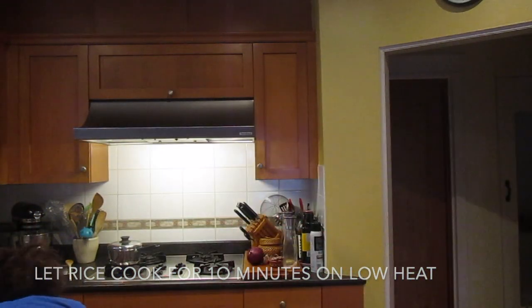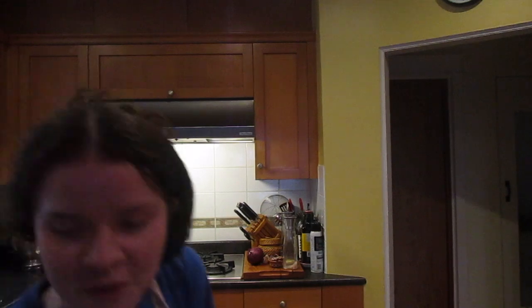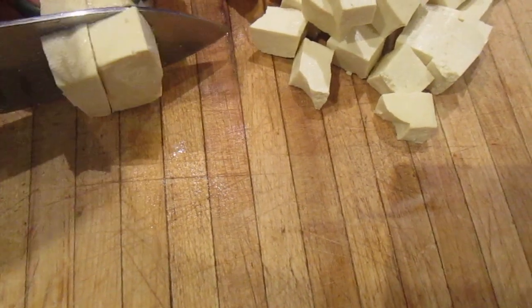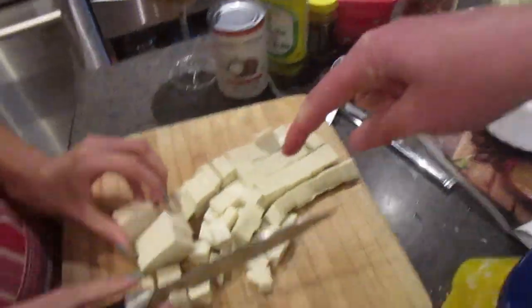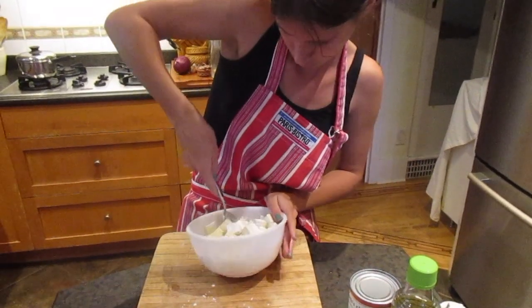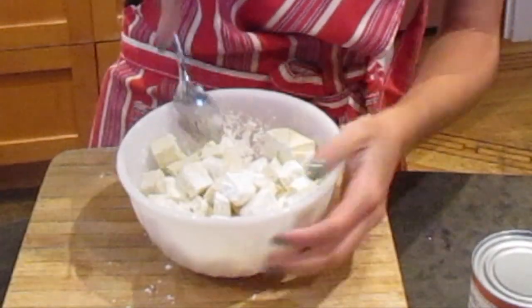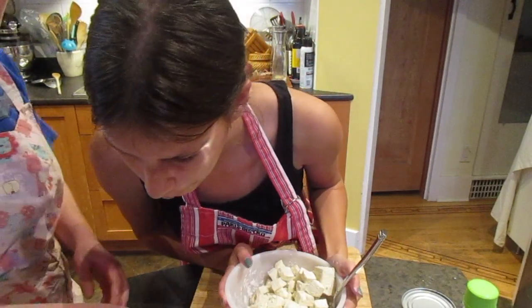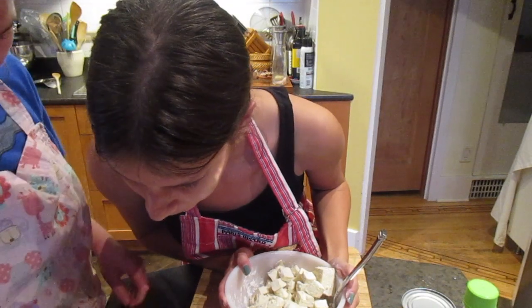It says to use about 450 grams of tofu. This is 350, so cut it down the middle first. We're going to put the tofu into the cornstarch and toss it around to coat. We're going to set this aside as we chop. We're going to cut the onion and the cauliflower now.